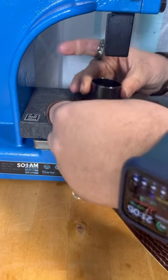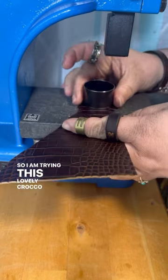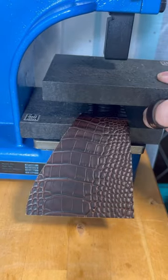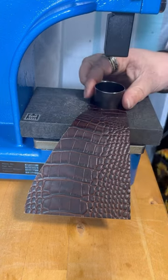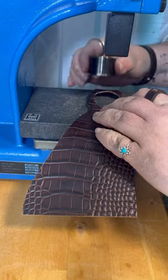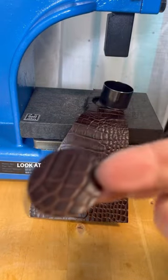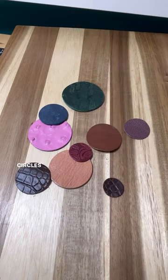I am trying this lovely croc-o-pelle croc embossed cowhide leather. Let's see if we can get a perfect circle. Look at that — circles galore!